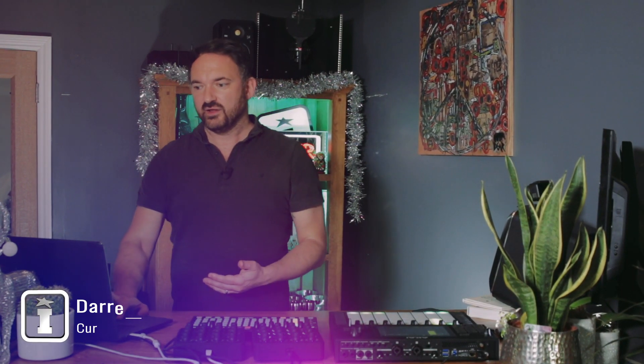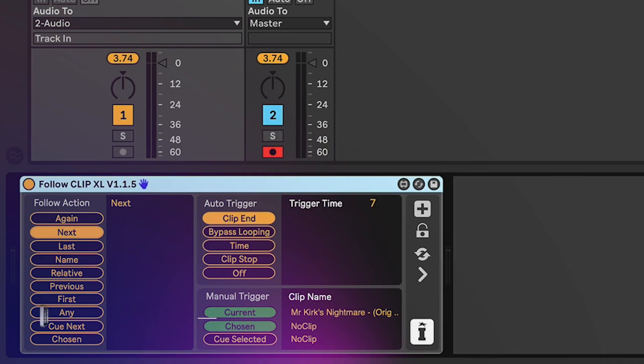Hi, I'm Darren from Isotonic Studios and today we're going to be talking through Follow Clip XL. It's part of the modular series and it's also available on its own via isotonicstudios.com. It's a really quite simplistic device. I've got it dragged onto an audio track here. It can also be used on a MIDI track and what it's going to do is it's going to save you time in setting up follow actions.